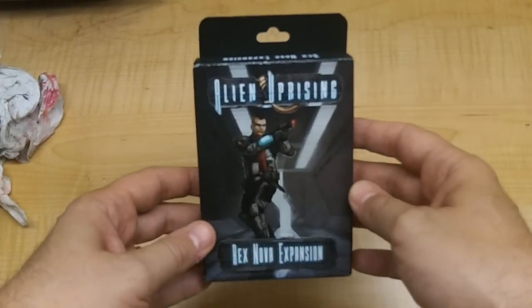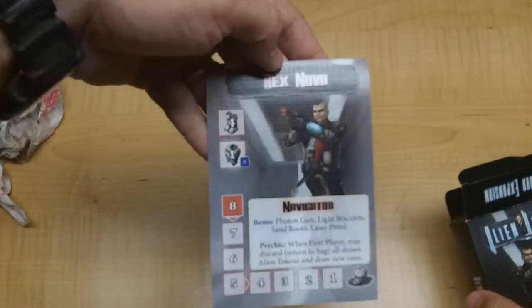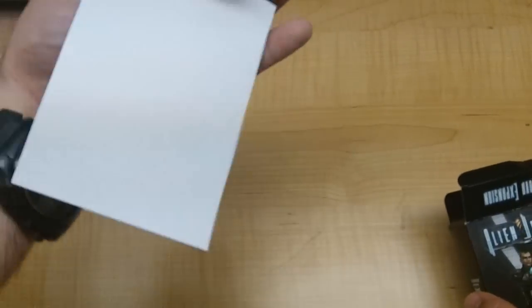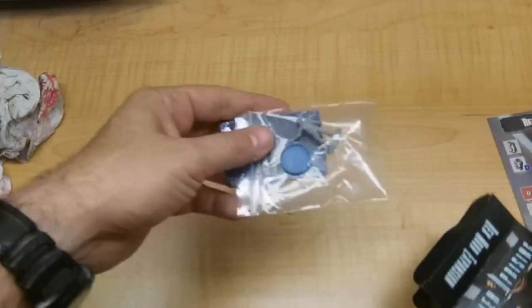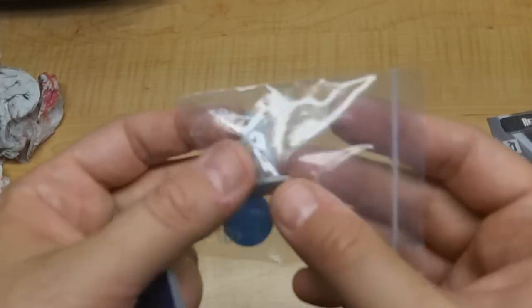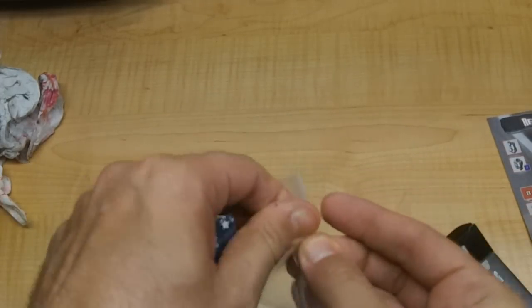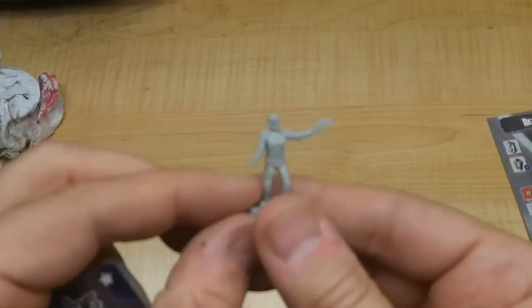The next expansion would be another character expansion — the Rexnova. It comes out the same way: you have a card, a deck — this one is actually a little bent — and then a miniature of the character.